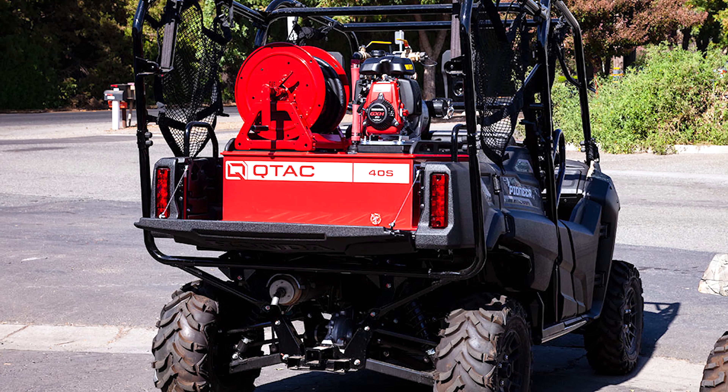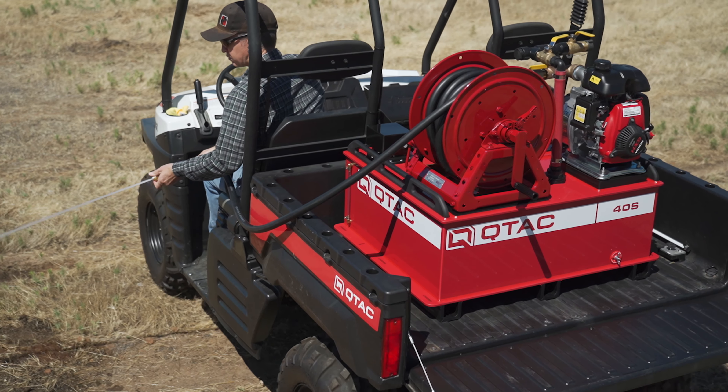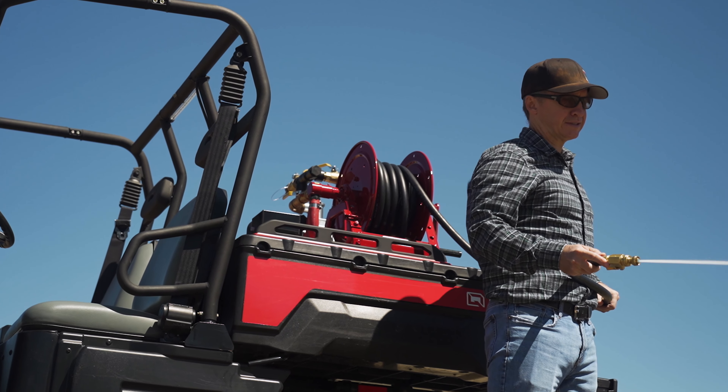The QTAC 40S is a great fit in most utility side-by-sides and is great for work operation standby, prescribed burning, property protection, and mop-up work.